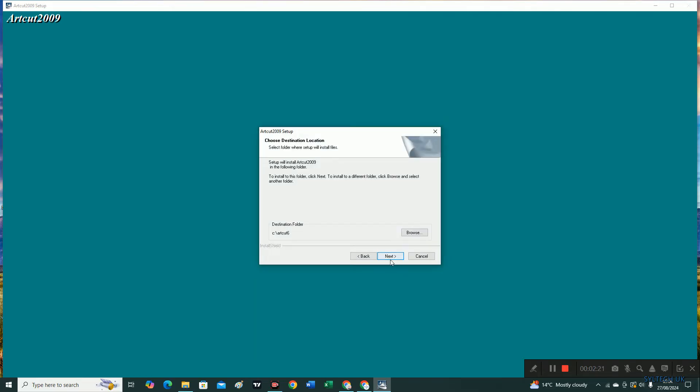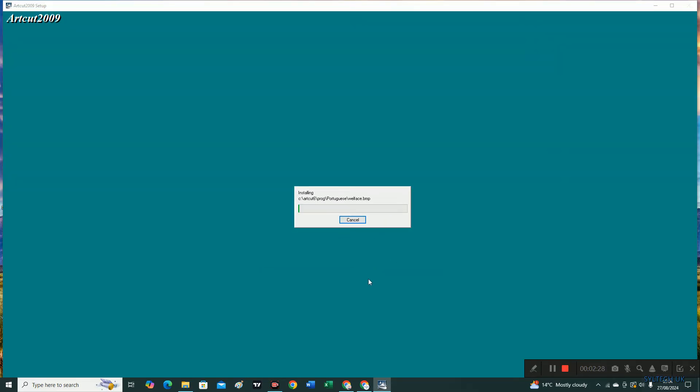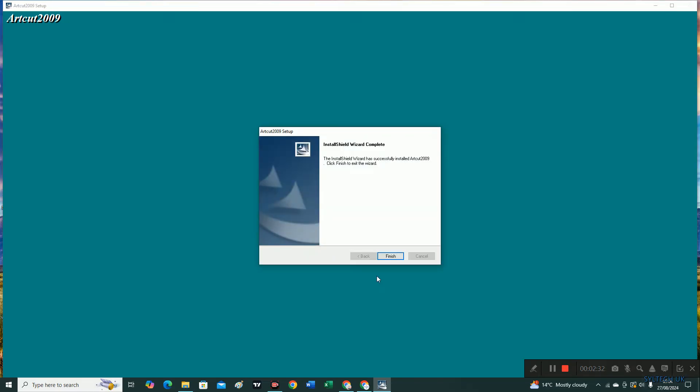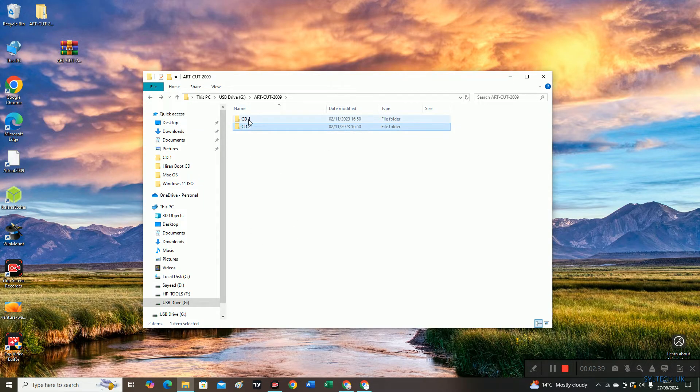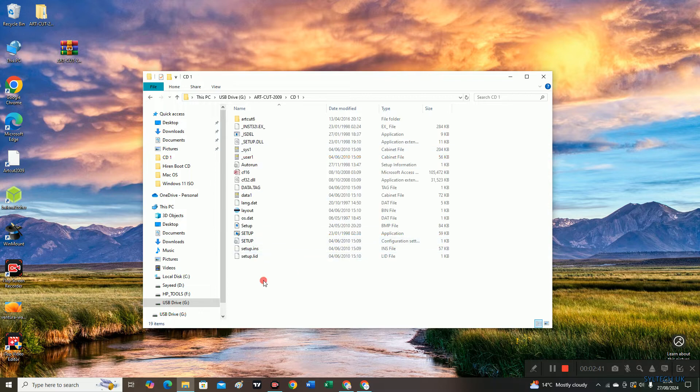It's installing onto the C drive. Once it's finished, we are going to go back to CD 1. We need to make an ISO file for all these files.